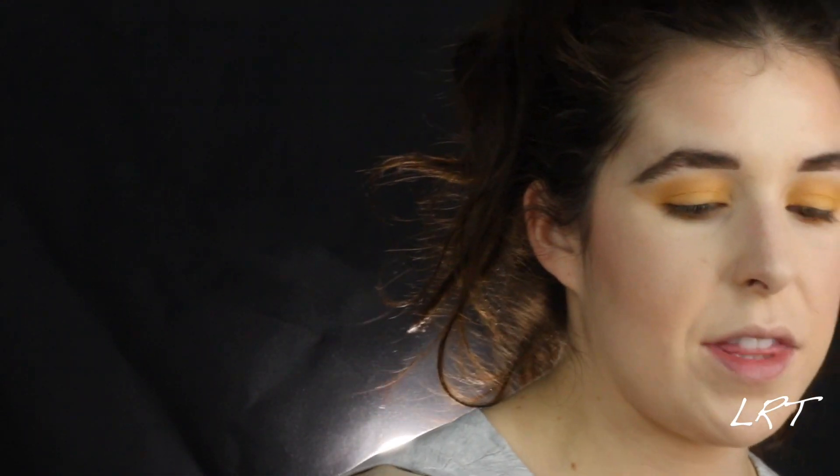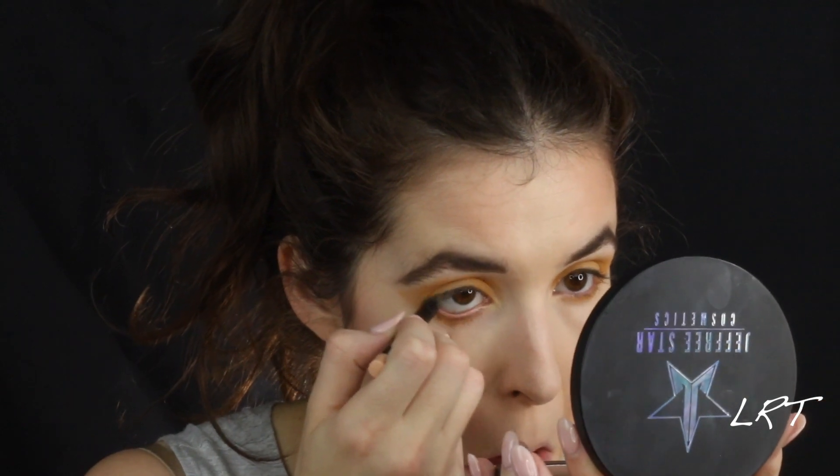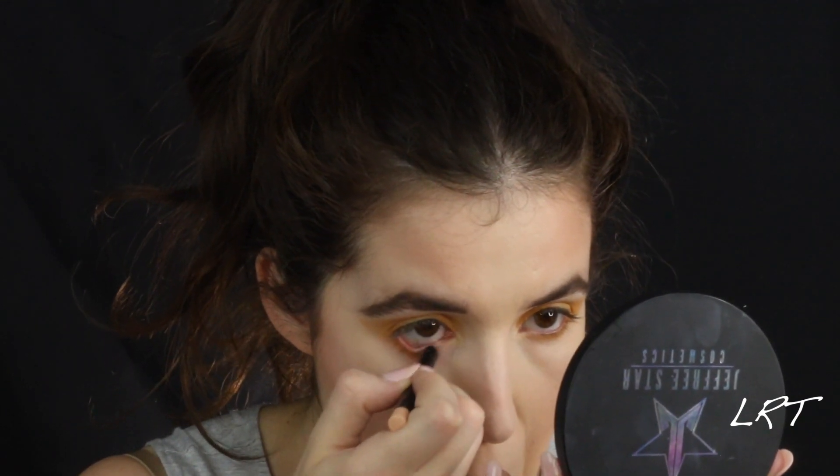From there I am going to go in with a little bit of Sephora nude eyeliner — it is their waterproof crayon, and this is in the color Wide Eye. And I am just running that right on my waterline to just kind of brighten it up a little bit.